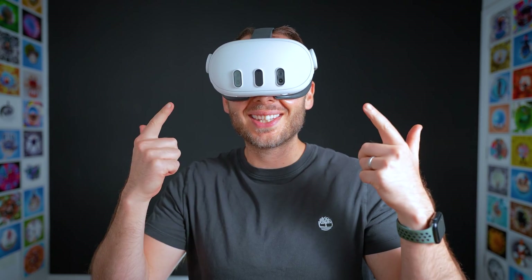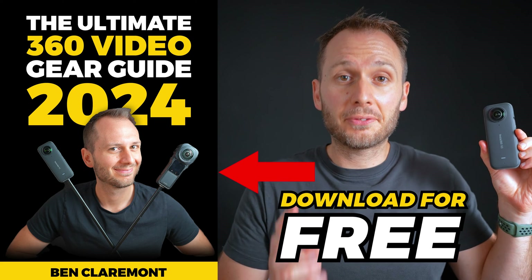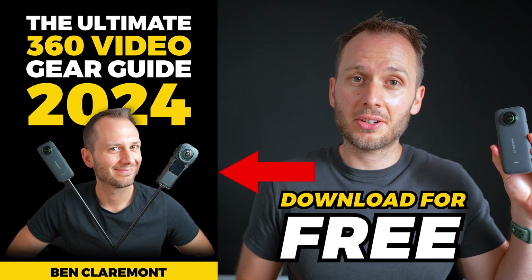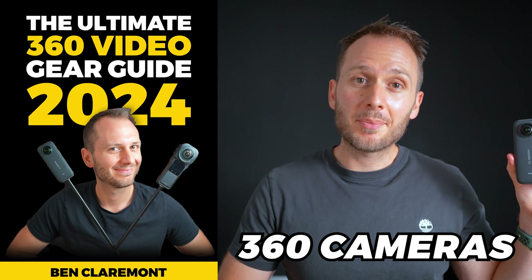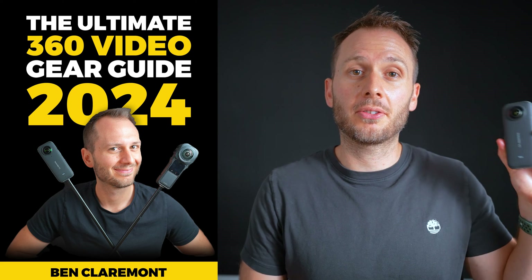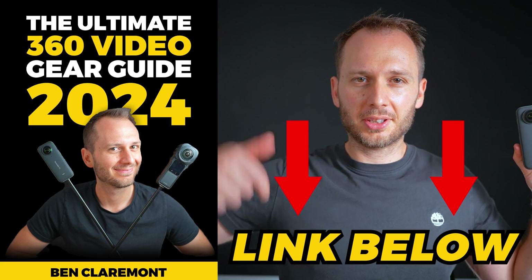So there you go — that's how you watch back your 360 videos inside the Quest 3. If you have any other tips or tricks you want to add, let me know down below. And if you're just getting started with 360 videos and you're not quite sure which accessories to buy for your 360 camera, I've just written a completely free ebook where I break down my ultimate list of budget-friendly 360 video gear, including my top camera recommendations, camera mounts, accessories, software, and more for achieving professional-looking 360 videos. Feel free to download the guide completely free by following the link below.